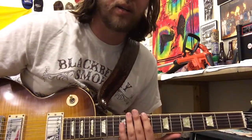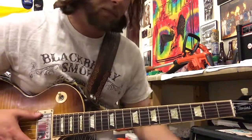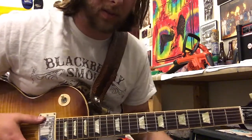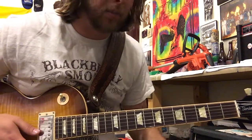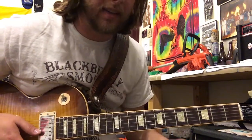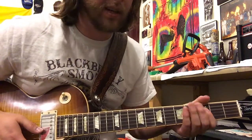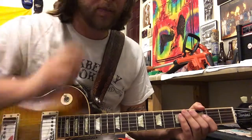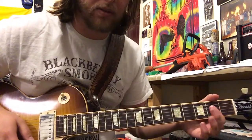Hey y'all. I was asked to try to figure out 'Working for a Working Man' by Blackberry Smoke. So here are some of the parts of the song I was trying to figure out. I think they're pretty close but I'm not sure if they're exact. There's like one video on YouTube where I've seen it played live and it's kind of hard to see what's going on. So this is just to help anybody out who's trying to learn this song.